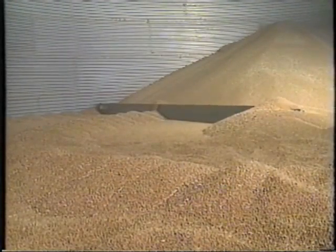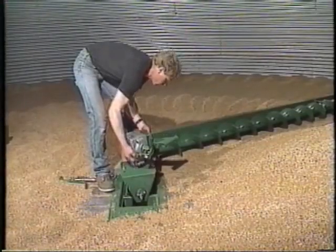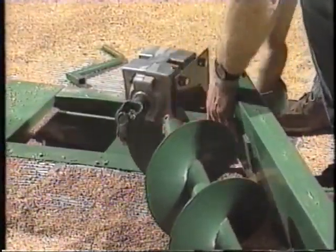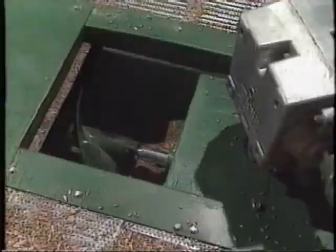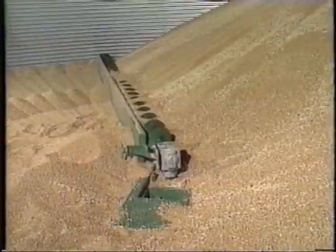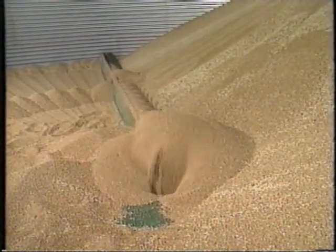The sweeps can be powered either by a motor or by a gearbox operated from outside the bin. Here's the bin sweep being installed to the gearbox. This starts the bin from outside on the gearbox system. Alternatively, you can use the motor driven sweep.